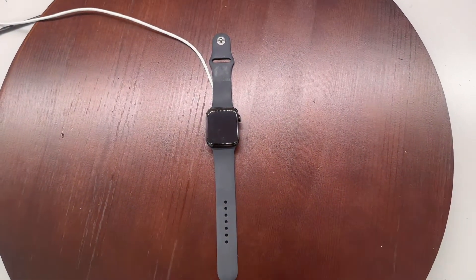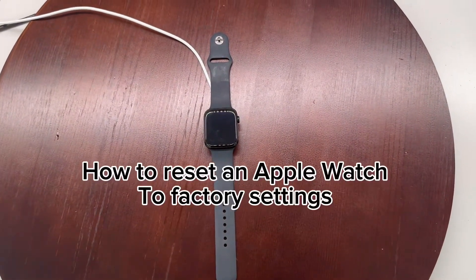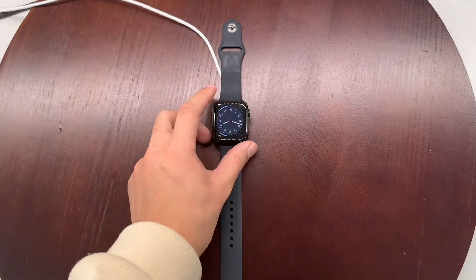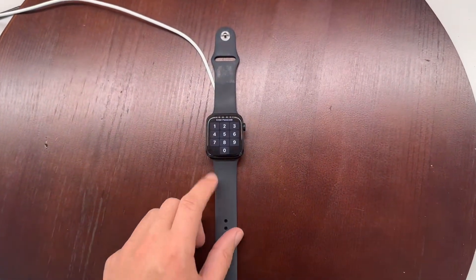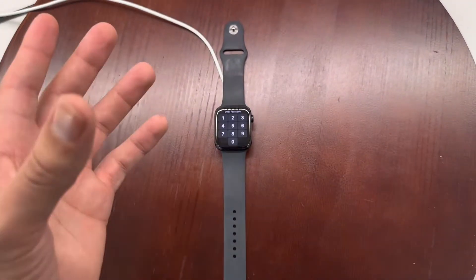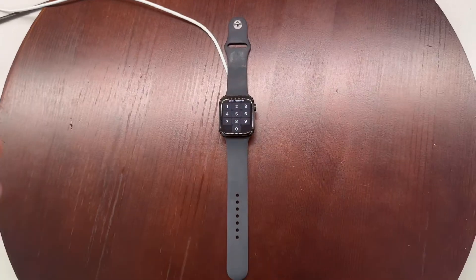Hey guys, it's Tyler, and today I'm going to be showing you how to reset an Apple Watch back to factory settings if it has a PIN code or if it's stuck in the setup. As you can see, this Apple Watch has a PIN code on it that we do not know, so today I'm going to show you how to quickly reset it back to factory settings.